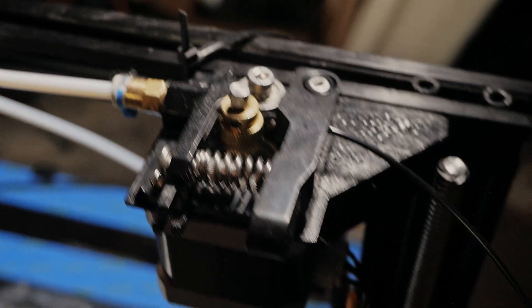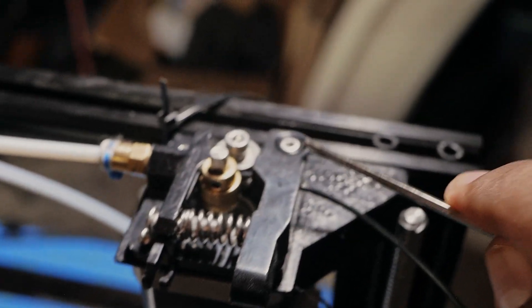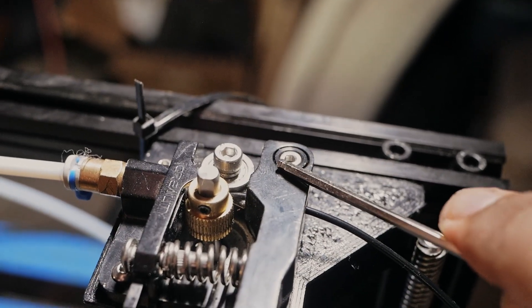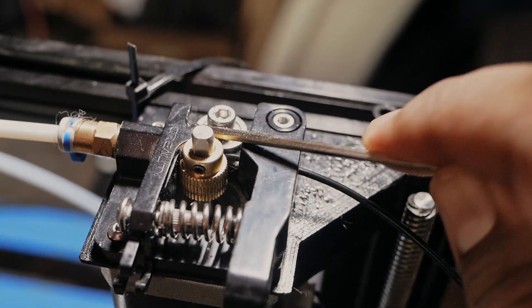If your filament isn't going easily into here anymore, you might have to adjust this screw here, because that adjusts the height of this, which is what guides the filament inside.